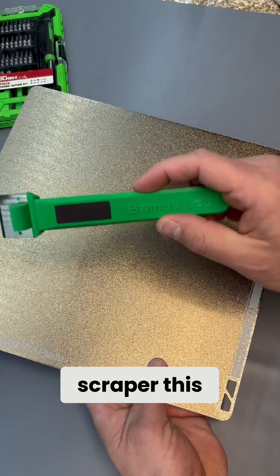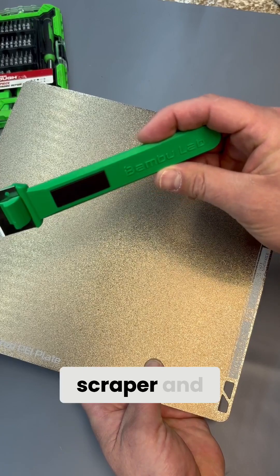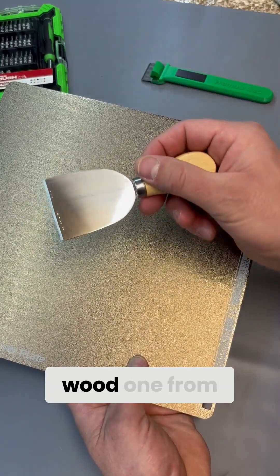Number four: a scraper. This will help you remove prints from the print bed. Some printers come with a scraper, and Bamboo Lab has made a clever design that you can print. I bought this wood one from Amazon.